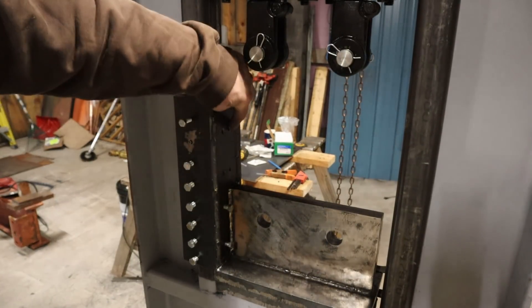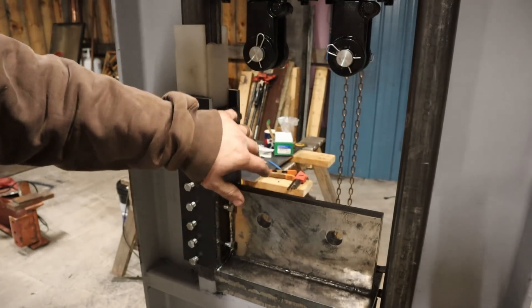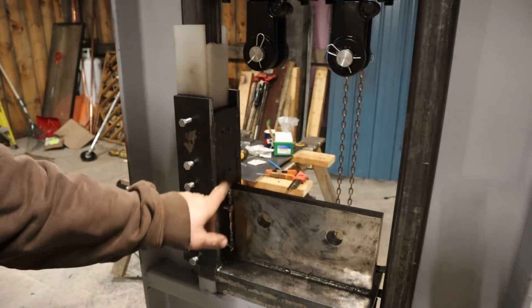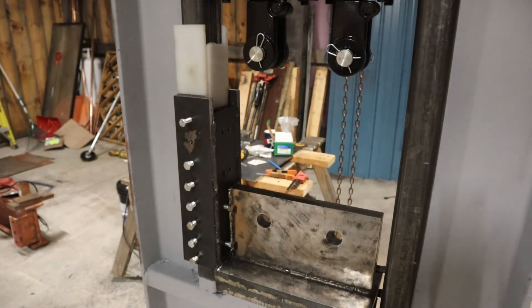Up here we have four set screws in there. They're 3/8, five-eighths of an inch long, so they countersink. We couldn't use regular bolts in there, otherwise they'd be hitting the rams when that thing goes up. So that's where we're at.